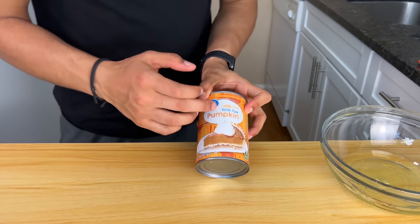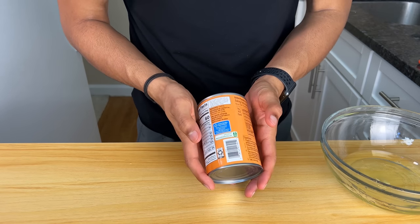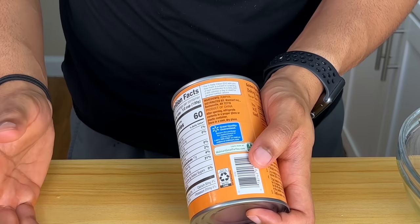After the egg whites, the second ingredient is the secret ingredient: canned pumpkin. This is going to keep this so moist — I don't care, I'm going to say it. You cannot taste the pumpkin at all, I promise. There are bold flavors in this recipe, like chocolate. Just make sure you get 100% pure pumpkin. Do not get pumpkin pie filling — it has a lot of sugar and extra calories you don't want. The only ingredient should be pumpkin.